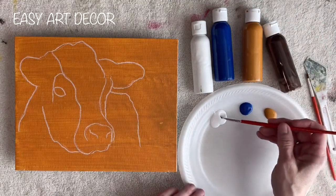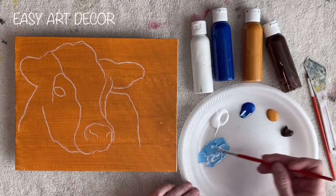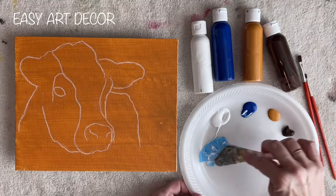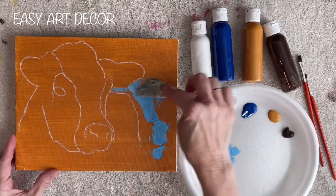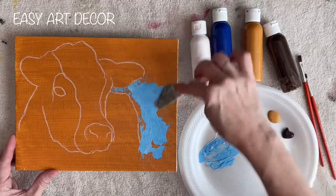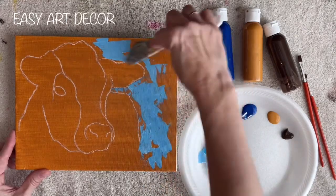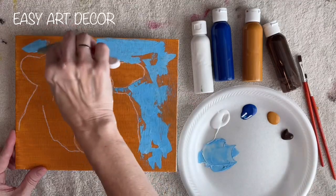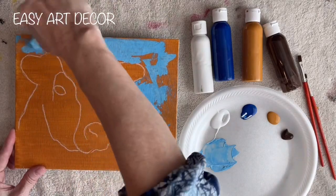I've already painted my background with raw sienna before I sketched on the outline. You can use a different color in the background, or you can leave it white, but I really like this — I think the blue on top of the raw sienna is really pretty, it's very contrasting. This is an 8 by 10 canvas panel.